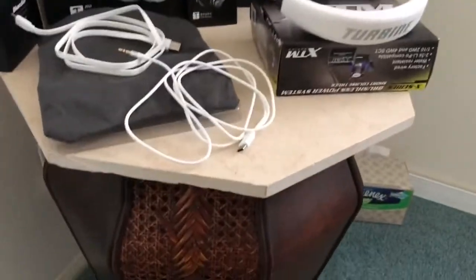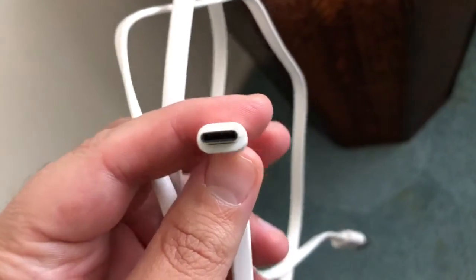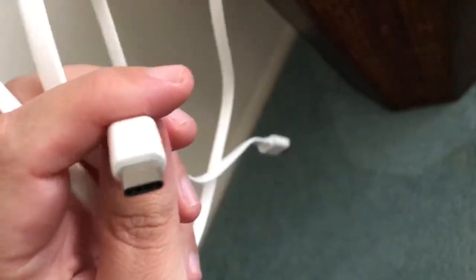You get the 3.5 millimeter audio cable plug, and then you get a USB Type-C charging cable — not the regular Android style plug, but USB Type-C, which is a new feature for 2017 with these newer Bluedio headphones. The cables are flat, which I love. It's very reminiscent of the iPhone 7, 8, X, and 6 lightning plug — very identical.